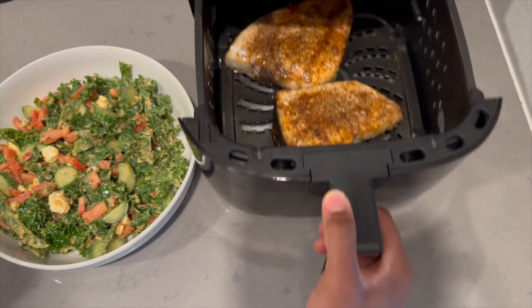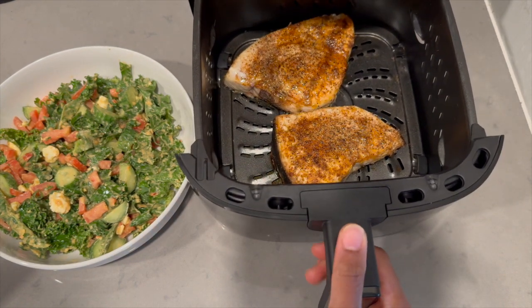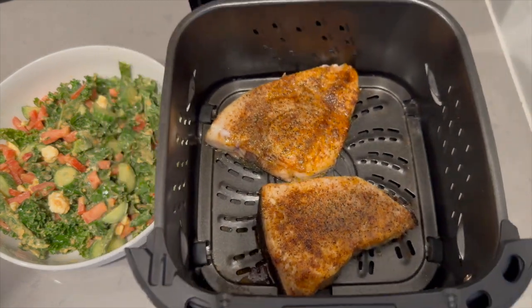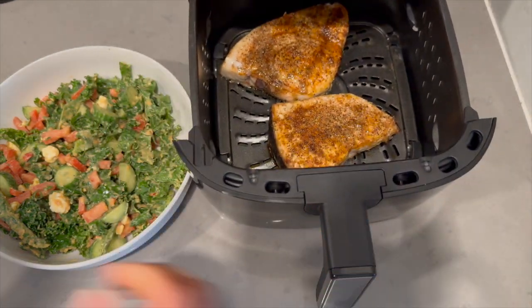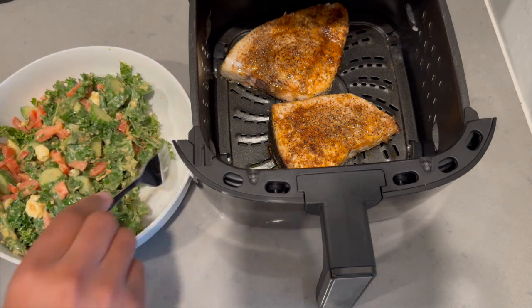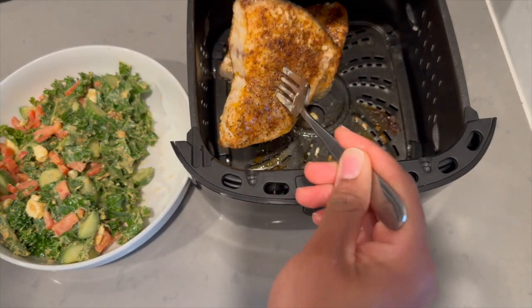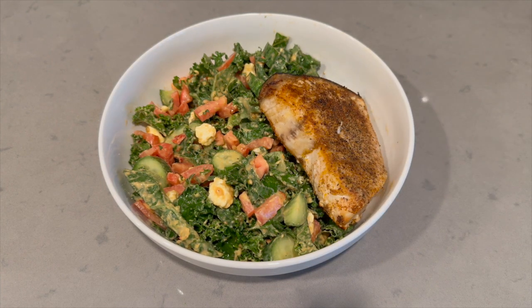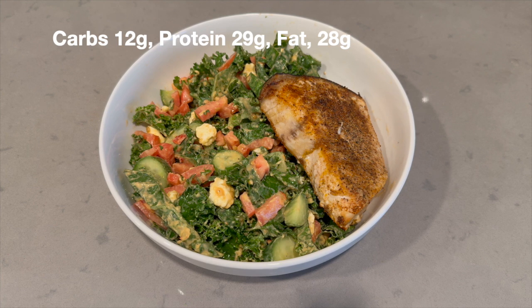Once your salad is finished, all you have to do is add it to a plate and then add your swordfish to the side, and you have a healthy and delicious high protein meal in under 30 minutes. Super quick and easy, and you won't make a lot of dishes. I hope you all enjoyed this video — thank you so much for watching and I will talk to you in my next video. Bye!